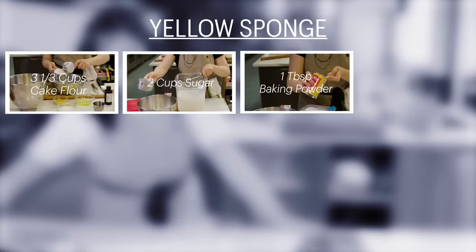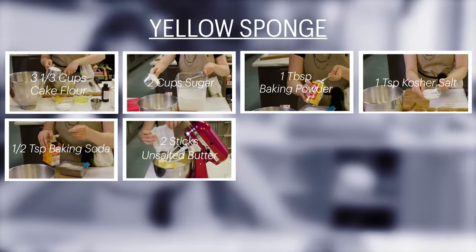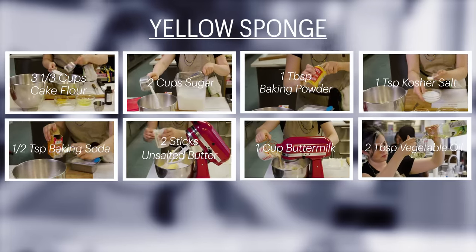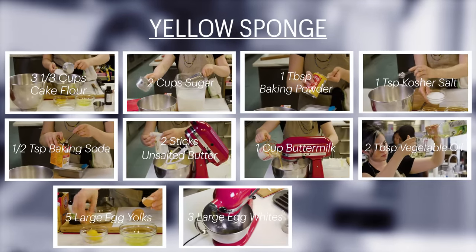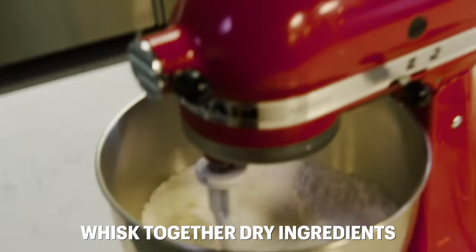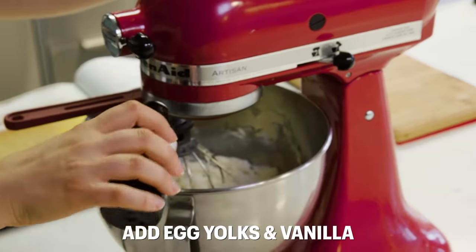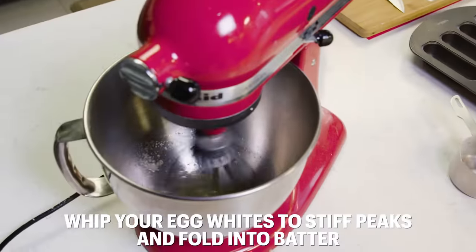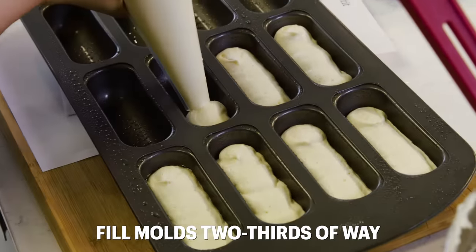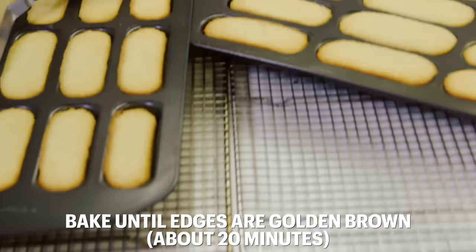Here's what you'll need if you want to make the Twinkies at home. For the cake: three and a third cups cake flour, two cups sugar, one tablespoon baking powder, one teaspoon kosher salt, half a teaspoon baking soda, two sticks unsalted butter at room temperature, one cup buttermilk at room temperature, two tablespoons vegetable oil, five large egg yolks plus three large egg whites, and one tablespoon vanilla extract. Whisk together all your dry ingredients in the bowl of an electric mixer. Add the butter, buttermilk, and oil, and beat on medium speed until smooth. Add your egg yolks and vanilla, and beat again until smooth and light. Whip your egg whites to stiff peaks and fold into the batter. Use the piping bag to fill the molds about two-thirds of the way, and bake until risen and golden brown around the edges, about 20 minutes.